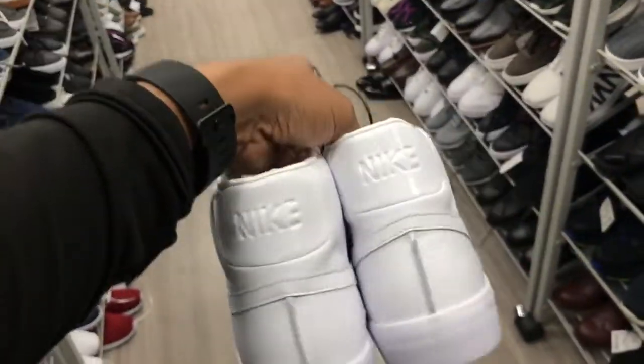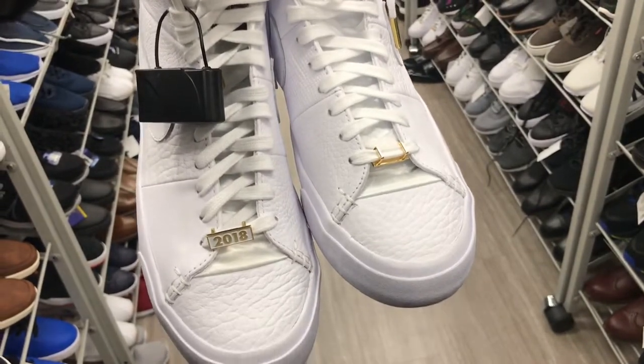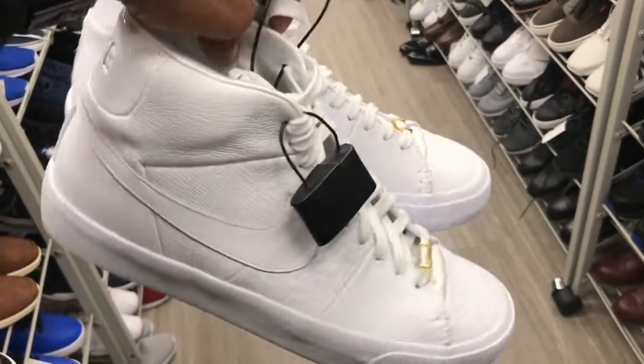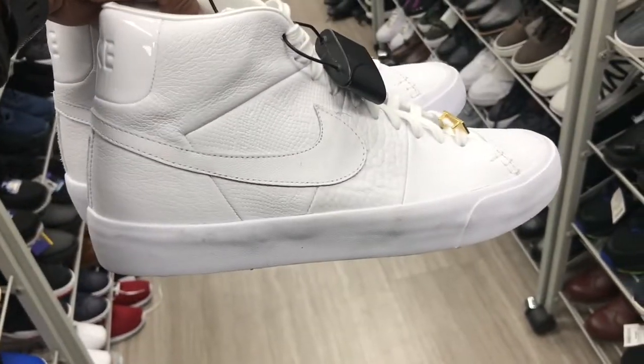Found some of these all-white leather Blazers with that gold and white Swoosh — 2018 on the Swoosh — and they want $39.99 for these joints. They're kind of dirty though, family.